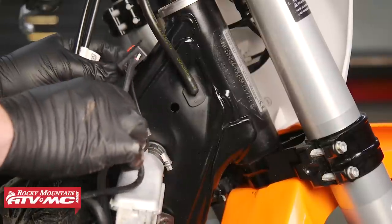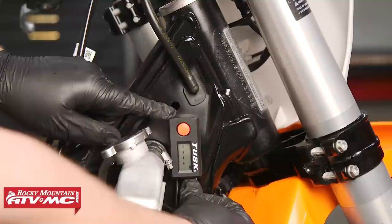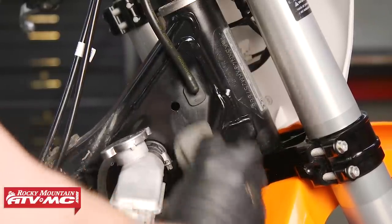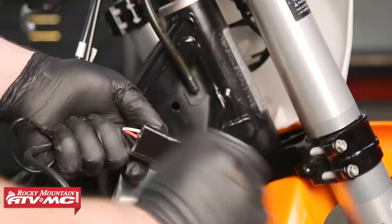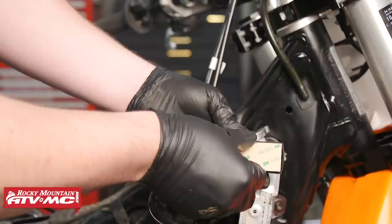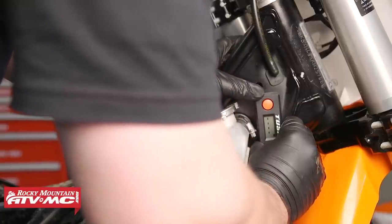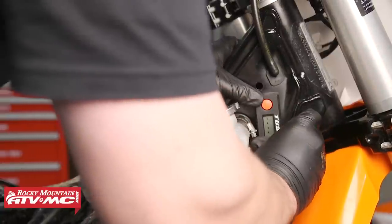Next we need to locate a place to mount this digital thermostat. A common place is on the frame in front of the gas cap, or on the right side of the frame in front of the radiator cap. Once we've found our location, we're going to clean the back of the thermostat and our mounting location with some contact cleaner. Be sure not to use any brake or carb cleaner as this can damage the thermostat. We'll then install the tape on the back side of the thermostat and mount it. Multiple pieces of tape have been included so that you can cut and mount this thermostat where you want and get the most contact between the thermostat and frame as possible.